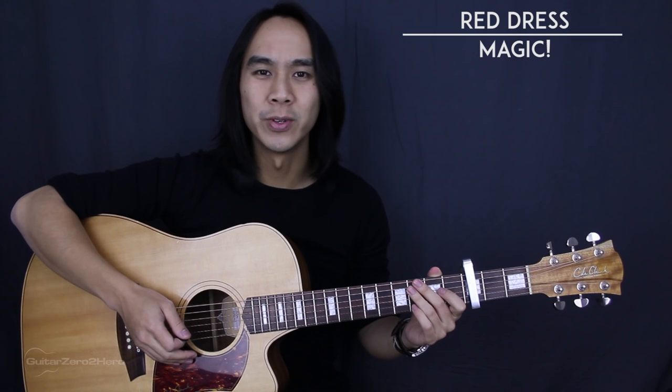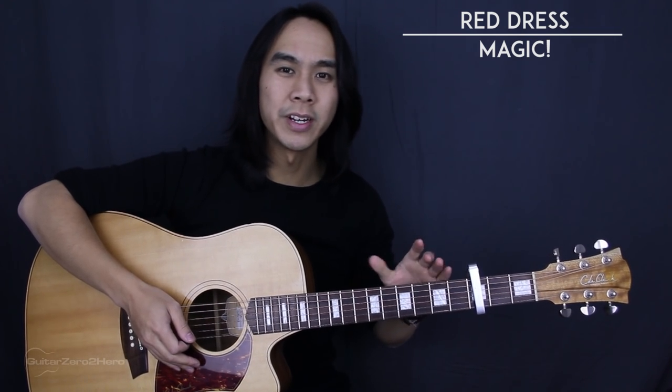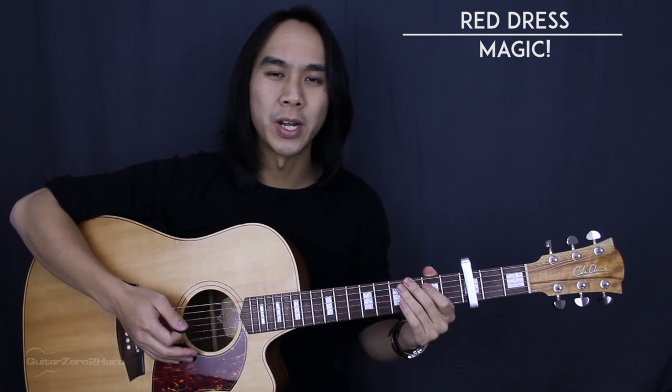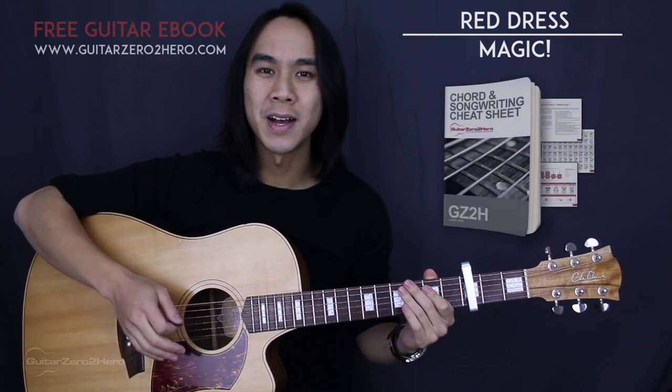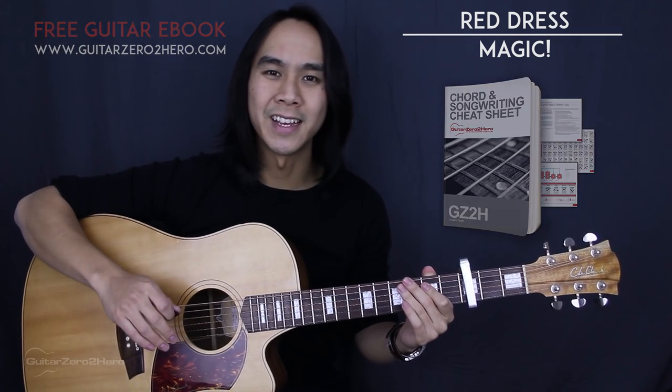This is a really simple song and it's got a really cool reggae vibe to it. For the basics you'll need your guitar on standard tuning and your capo on the 3rd fret of the guitar. There are 5 chord shapes that you'll need to know. If you want to master your chord shapes then be sure to head over to GuitarZeroToHero.com to pick up my free guitar ebook.